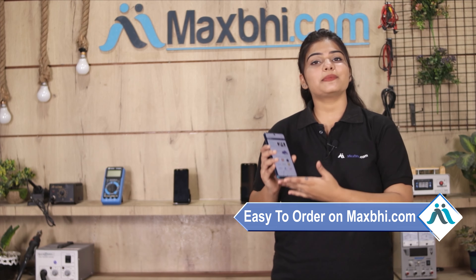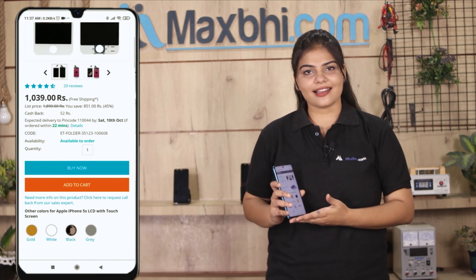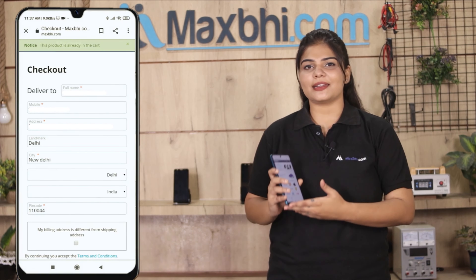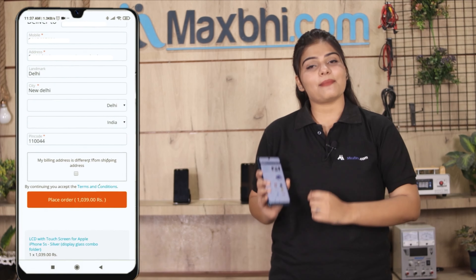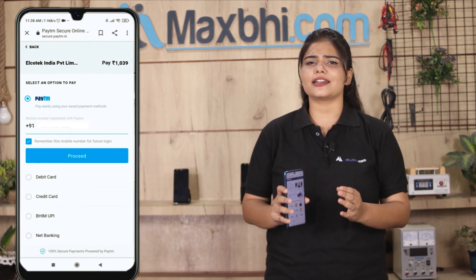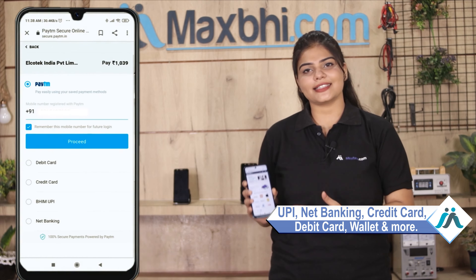Ordering on MaxBee.com is very easy and simple. Visit our website at MaxBee.com, search for your product, click on the product page, enter your name and mobile address, then click on order. After you click on order, you will find our super secure payment page where you can use almost every type of payment such as UPI, Net Banking, Credit or Debit cards, Wallets, and more.